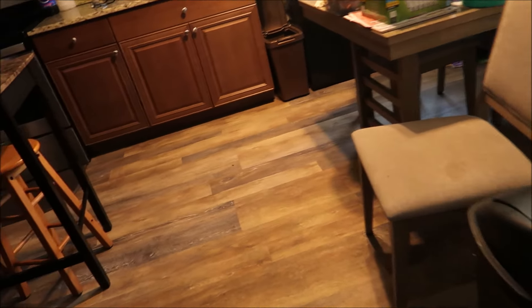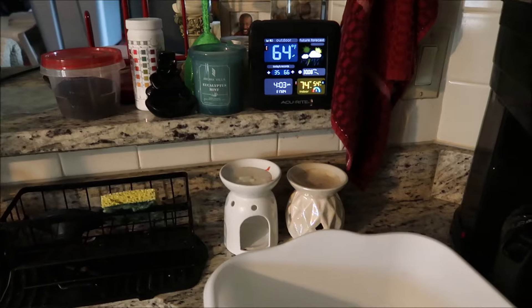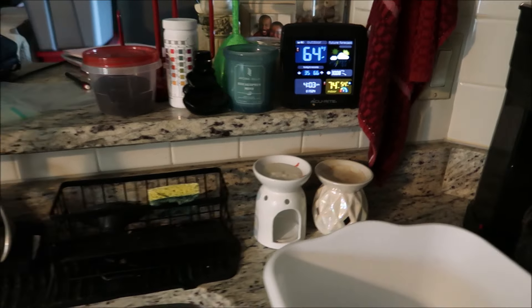Oh shoot, I forgot I had a TV on. Shouldn't get a copyright - it's my own video. Alright, so it is 64 degrees outside and 74 inside. Holy crap!